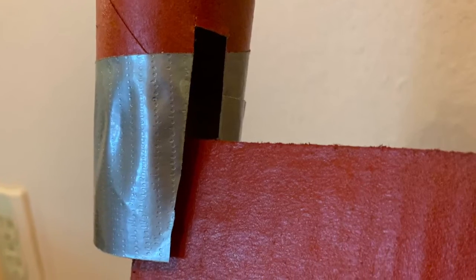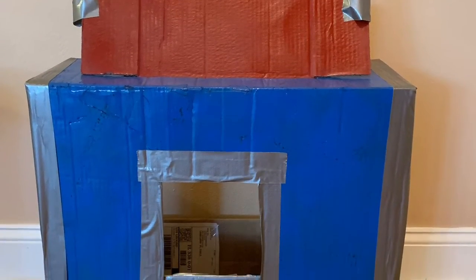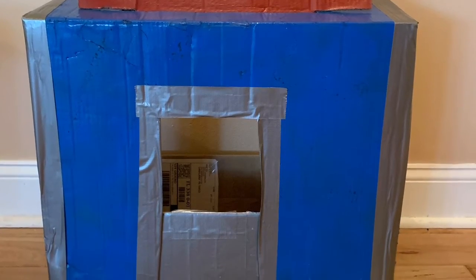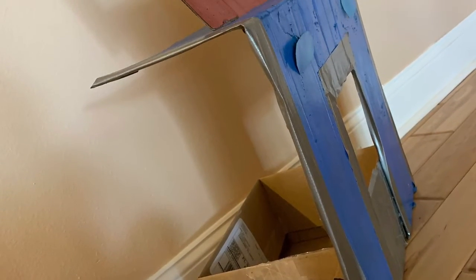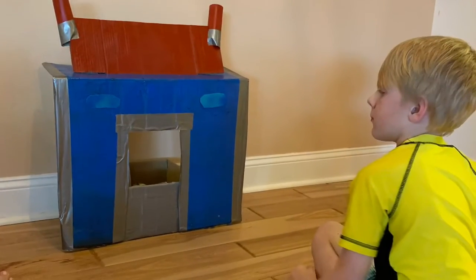I slit the toilet paper roll, added some tape, and slid them onto the red part of the box like this. And this is what it looks like from the side. That's where the toys and the cards are going to go when we play our reading fluency game.